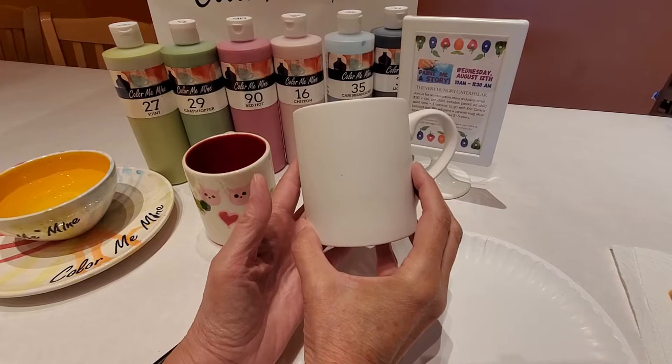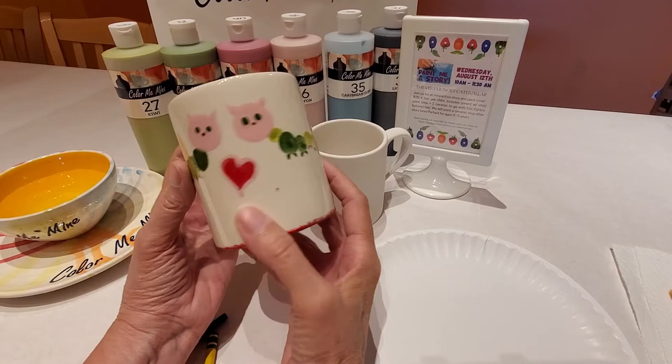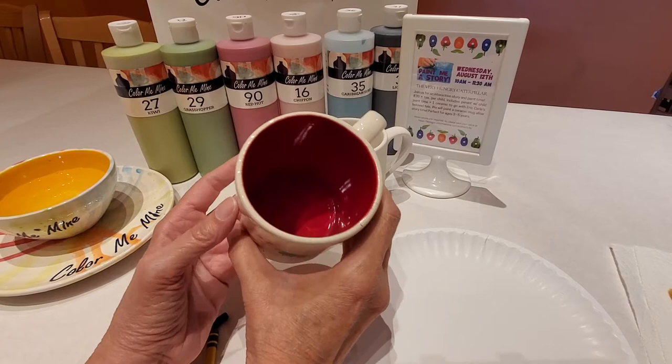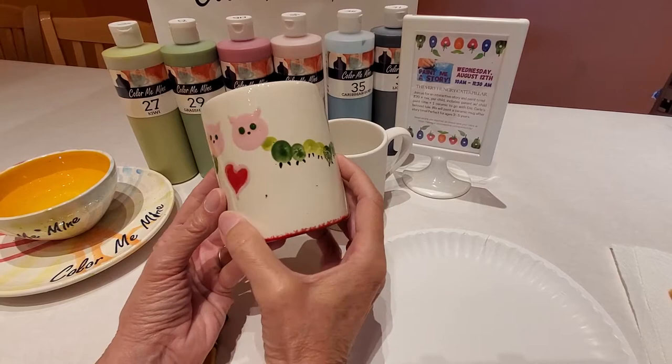So whatever mug you like — even the dunk mug, that's a milk and cookies mug — any of the mugs will work for this, because the design we're going to be doing is this cute little caterpillar. It's actually done with fingerprints, so it's lots of fun, super easy, and you can do it in a wide variety of colors. We like to paint the inside a nice, bright color, so we're going to be doing it red on the inside today.